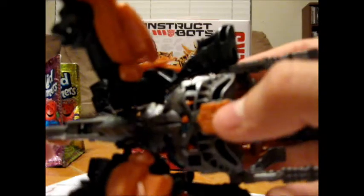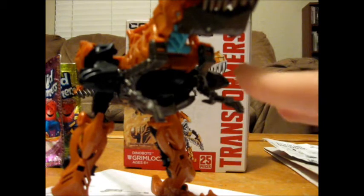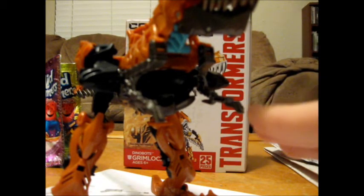The cool thing about it is the Autobot symbol — I like how they put it in that cool looking orangey color. It's pretty cool. I got this guy at the Walmart here in Bennett, along with Slug.